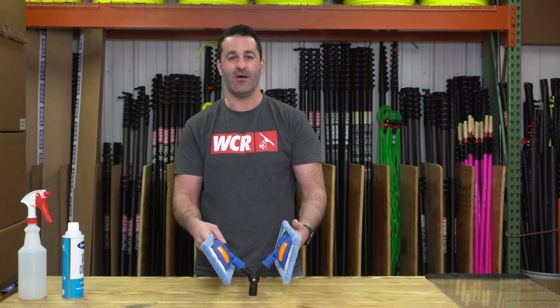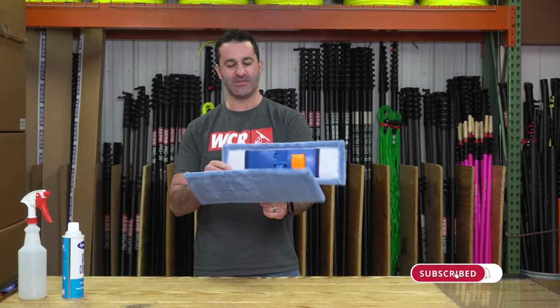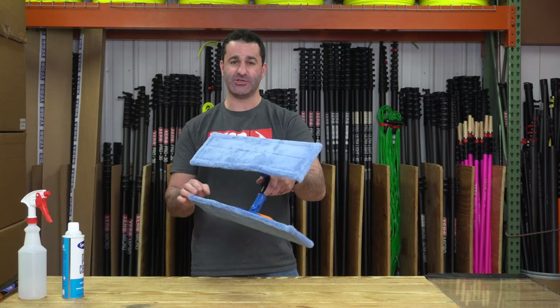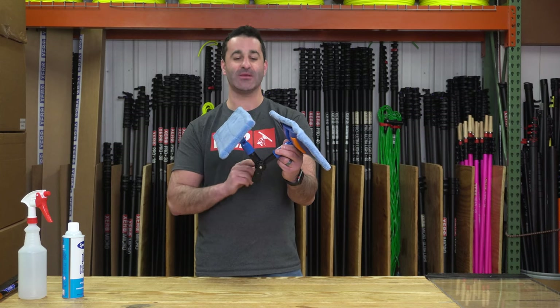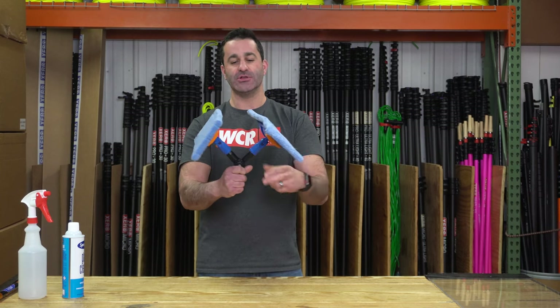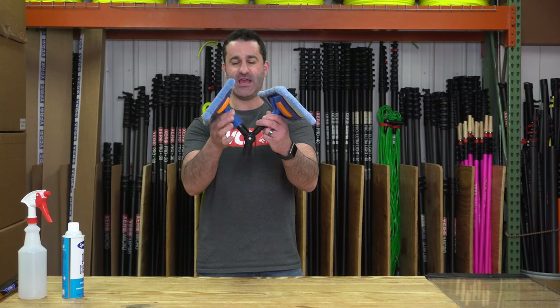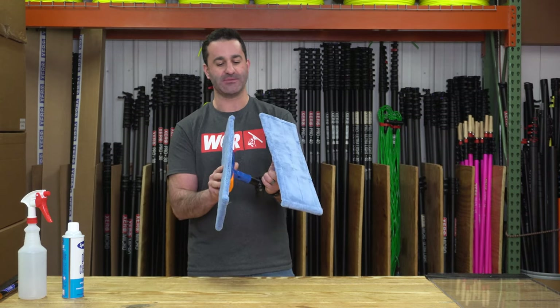Alex with windowcleaner.com, and here I have the Edore Butterfly Kit. Basically just microfiber, this is actually an Edore floor mop that we have stuck on a dual acme-headed adapter. This is an acme-threaded adapter on the bottom, and each of these heads on the Y here is also acme-threaded to accept these Edore mops.